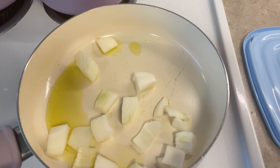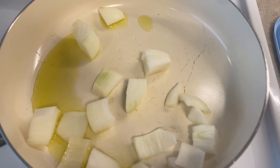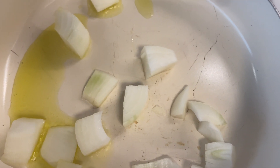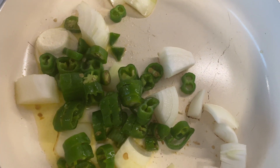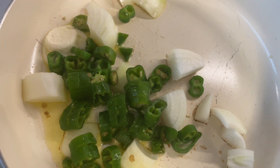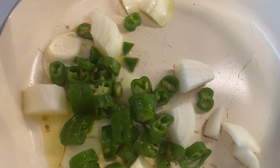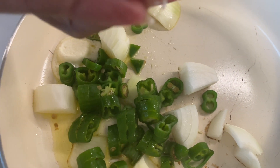Add a couple tablespoons of olive oil and one white onion, chopped roughly, diced roughly. A couple of chilies or jalapeño peppers, depending on the type of spice you like. And then some garlic, minced.